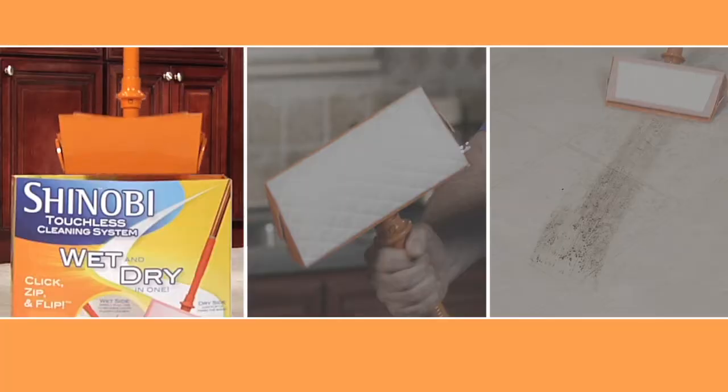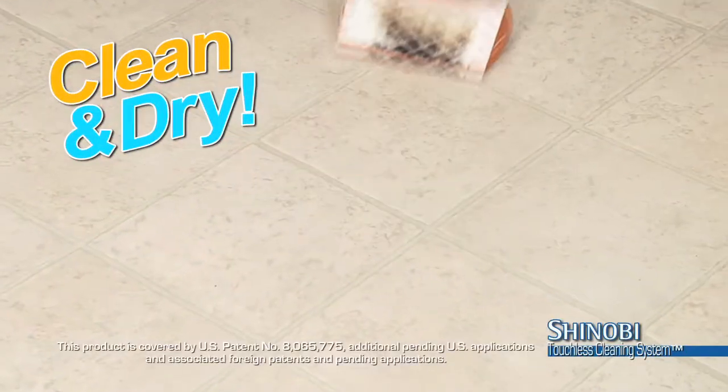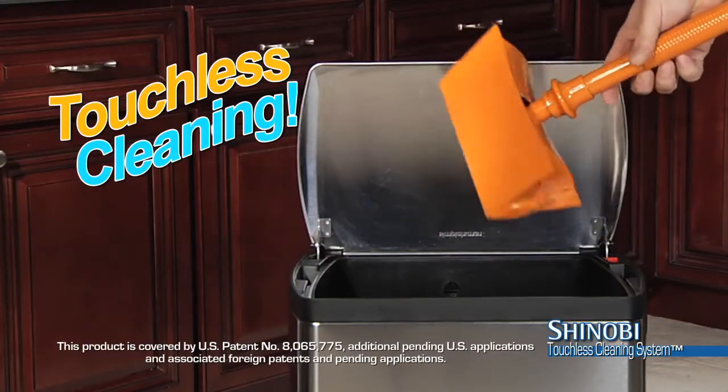With Shinobi, you just click, zip, clean, and then flip. Your floor is totally clean and completely dry. And look, you just click to eject all that dirt right in the trash.